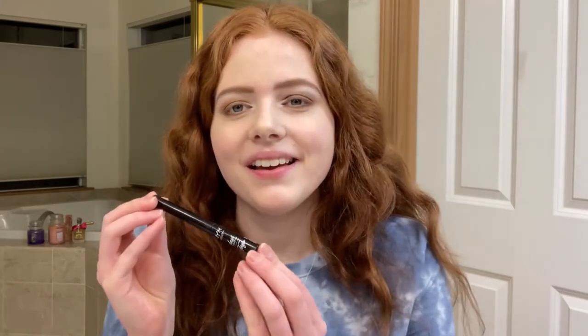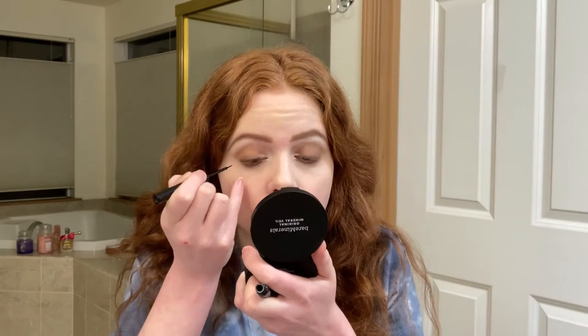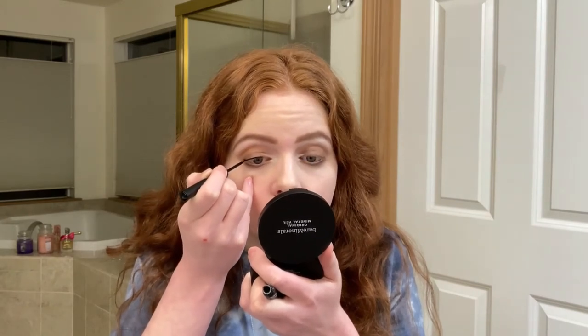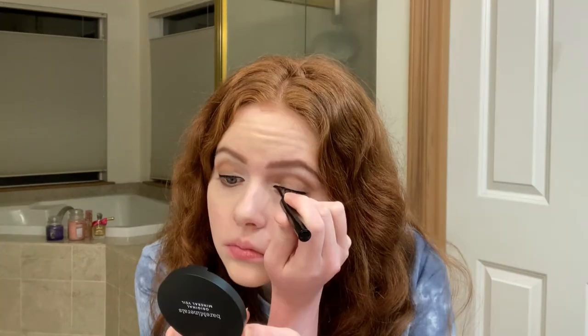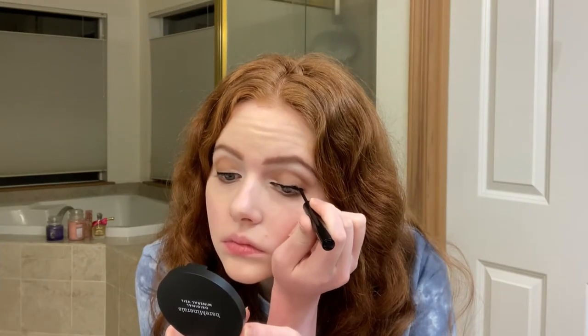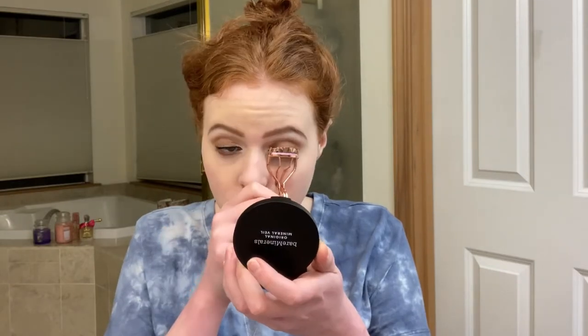Oh dang, that turned out so good. So now what I'm going to do is I'm going to take my NYX liquid vinyl liner and I'm going to line my upper lash line. Then I'm going to take my Too Faced Better Than Sex Mascara and put that on these little eyelashes.